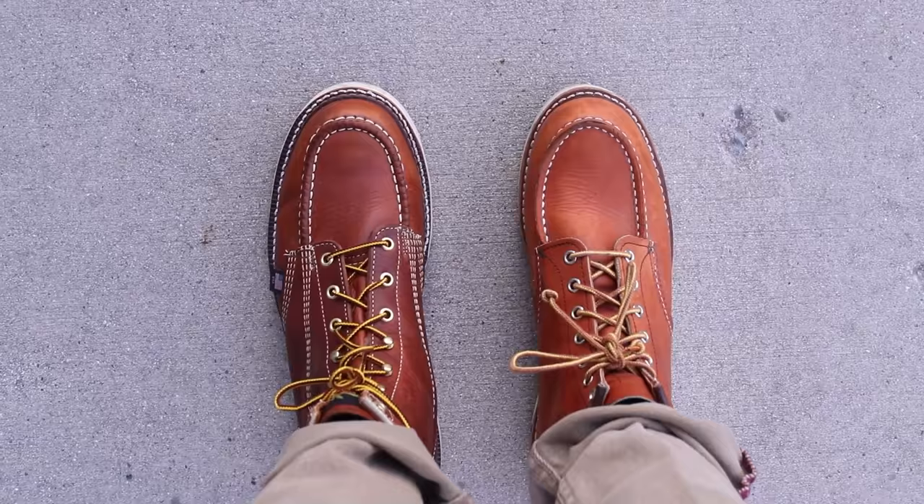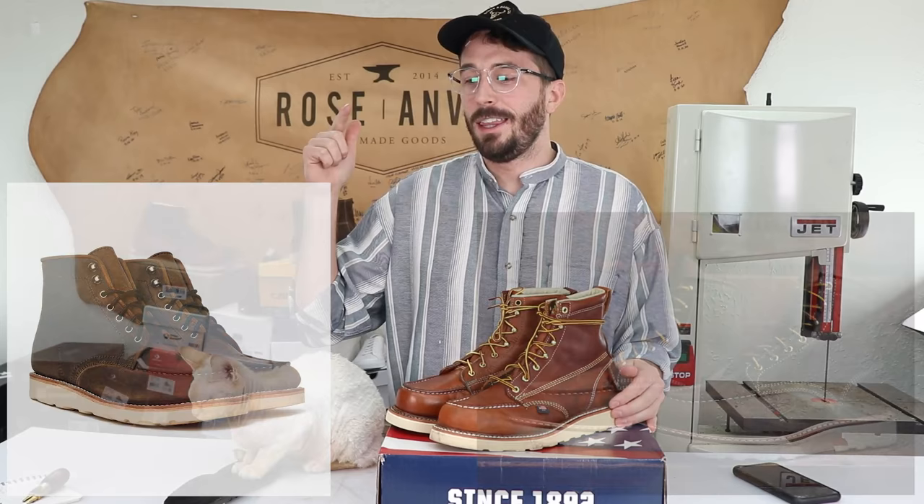This video will cut them apart and answer some of those questions. The next video will compare them to the Red Wings because there are some really important things to consider when deciding between these two boots. And then we've got two more mock toes for the Mocktober series — Thursday's boots on Thursday, and then White's new mock toe, which I'm super excited for, and then the finale.